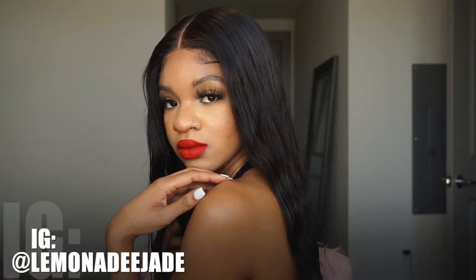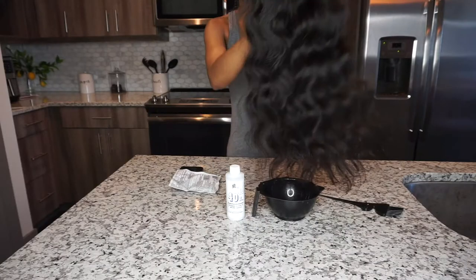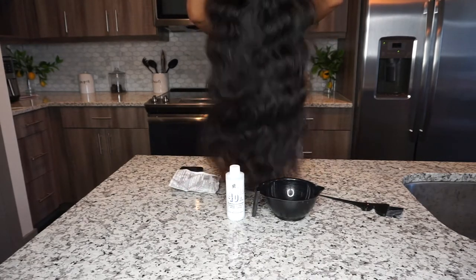Welcome back to my channel. We are going to — I'm going to show you guys how I lay my wigs. This is a closure wig. If you want to see how I get my hair to be flat and laid, then keep on watching this video.